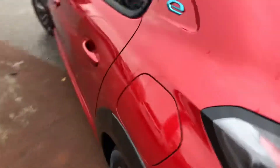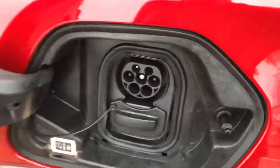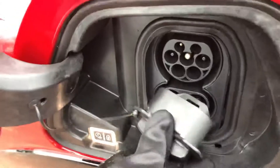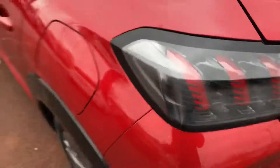Coming back to the left-hand side, you charge the car on the left, and if you take this out you have your rapid charger, which charges up to 80% in about 30 minutes.